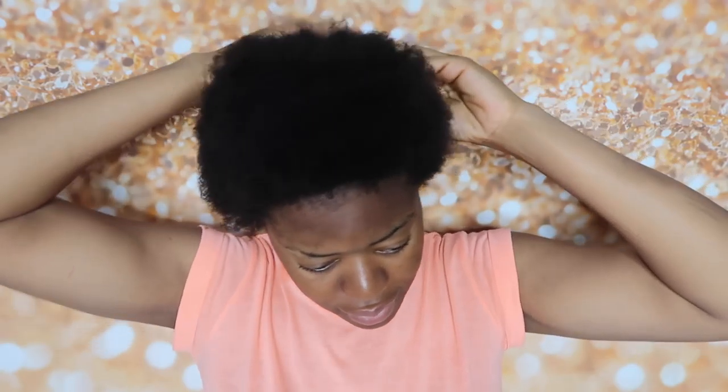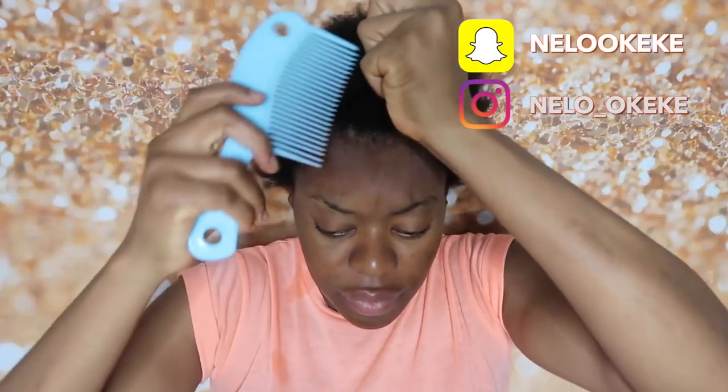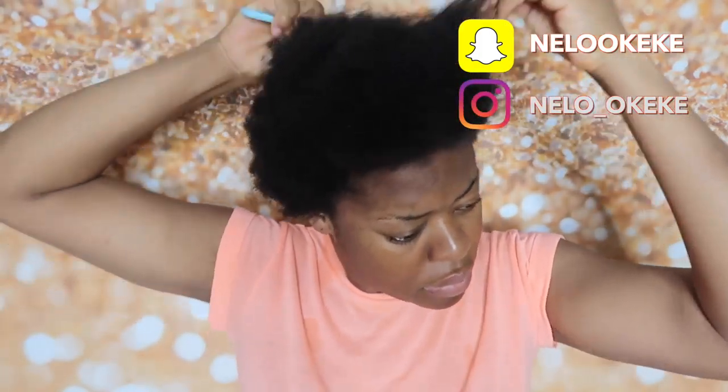Hey guys, welcome back! Today's video is going to be a very quick one. I'm going to show you guys how I transform my hair from a mess to something that looks presentable. If you want to see how I achieve this, just keep watching. I should say I am NOT a hair professional — I'm so bad at doing hair — but this is my simple, beginner-friendly way of getting my natural hair to look good.